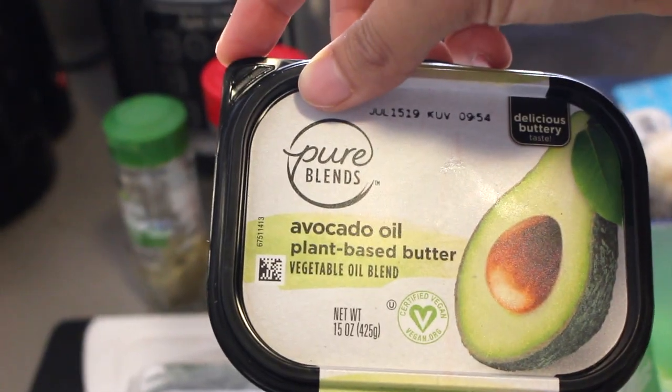You can use any butter here — I am using vegan butter. Also some crushed red pepper and some Italian seasoning.